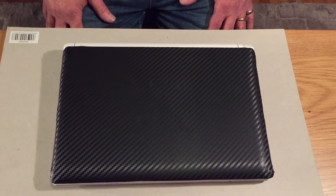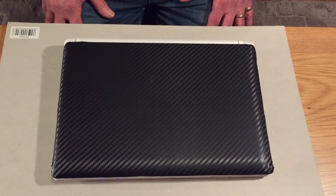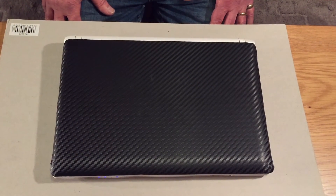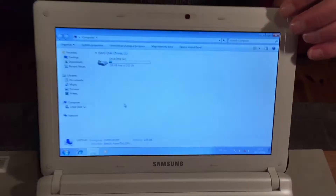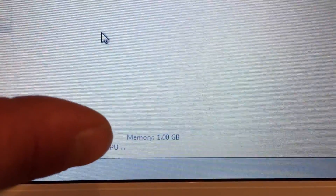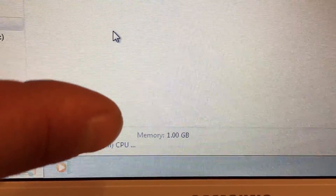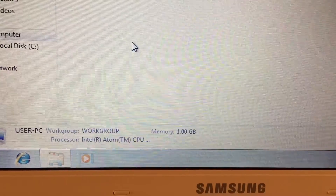Hello and welcome to Driveway Dudes. Today I'm going to show you how to upgrade the RAM in a Samsung N150 Plus notebook. As you can see, at the moment it only has one gig of RAM, and I'm going to increase that to the maximum allowable RAM, which is 2 gig.